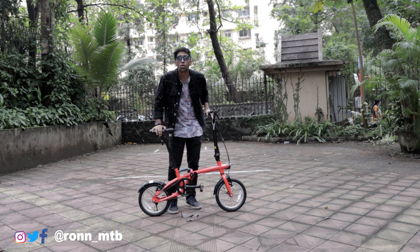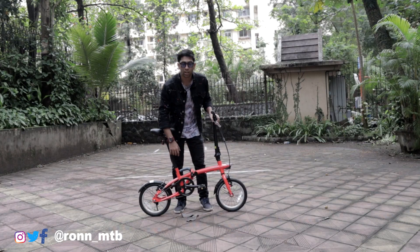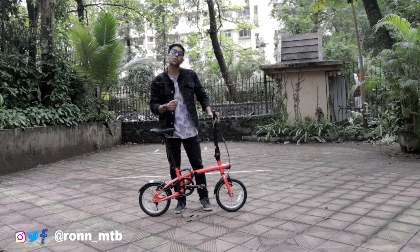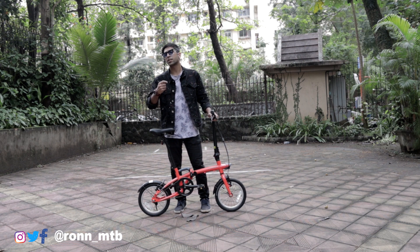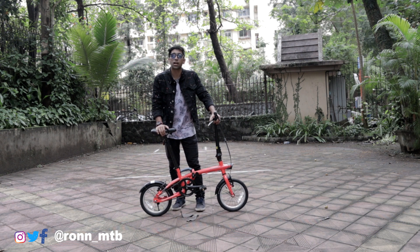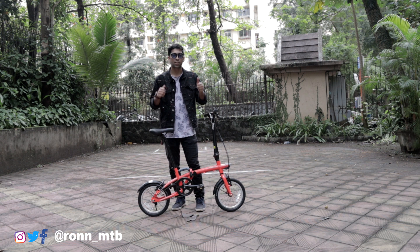Decathlon has launched this bicycle only in orange color with a shiny finish, so it attracts attention when you're riding outside. On this bicycle you get 175mm of crank length with foldable pedals, which makes travel easy — you can fold the pedals, fold the entire bike, and keep it in your car or travel with it on buses and metros. As per the rules in India, it is really difficult to travel with a cycle in trains or metros, but this bike reduces that pain and you can travel with it without stress.